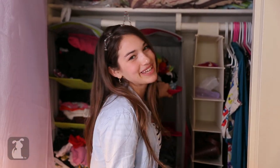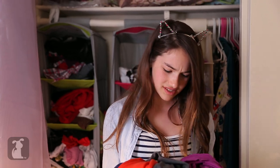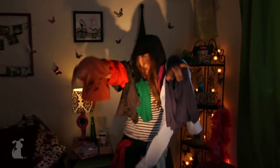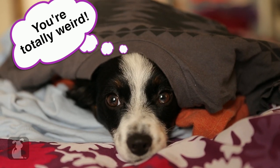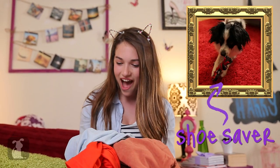Oh hey guys, don't mind me, I'm just cleaning out my closet. What am I gonna do with all these? Ninja captain Sedona will save the day! Yarn matey! A shirt monster! Oh, I could make these into t-shirt yarn, too — a toy for Fluffy. But first...